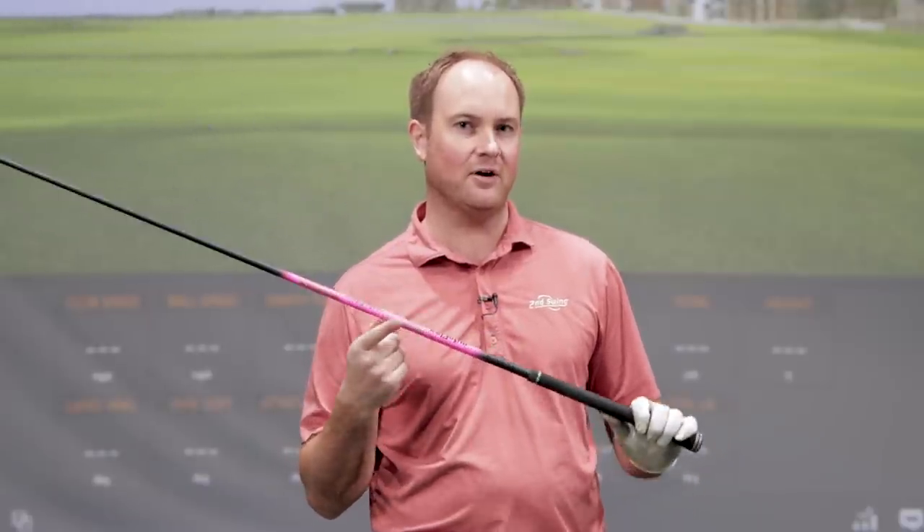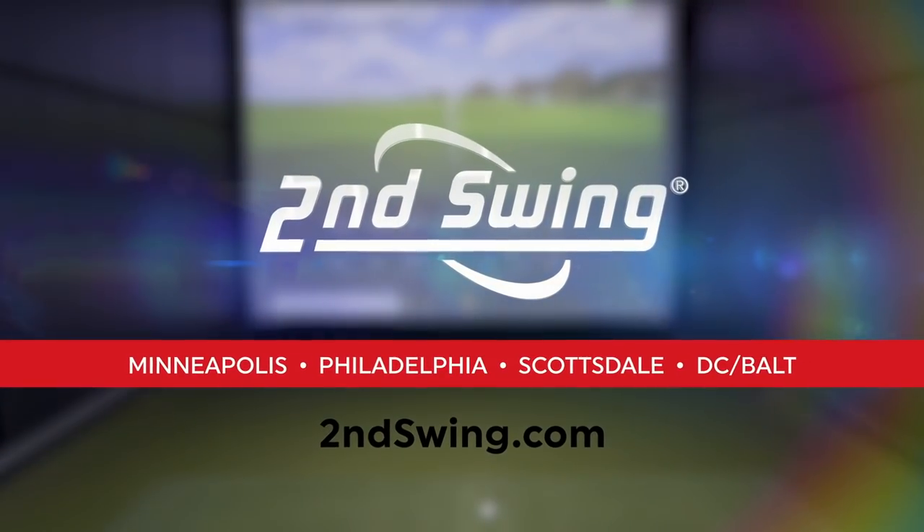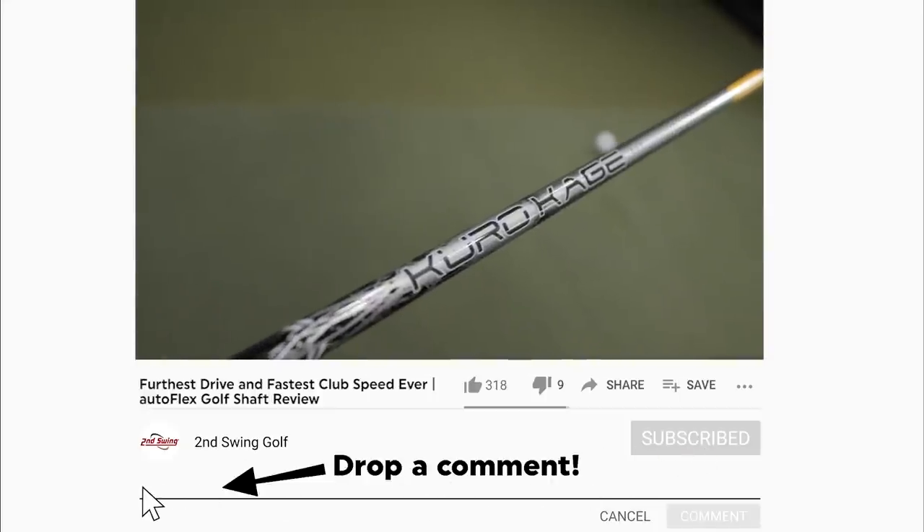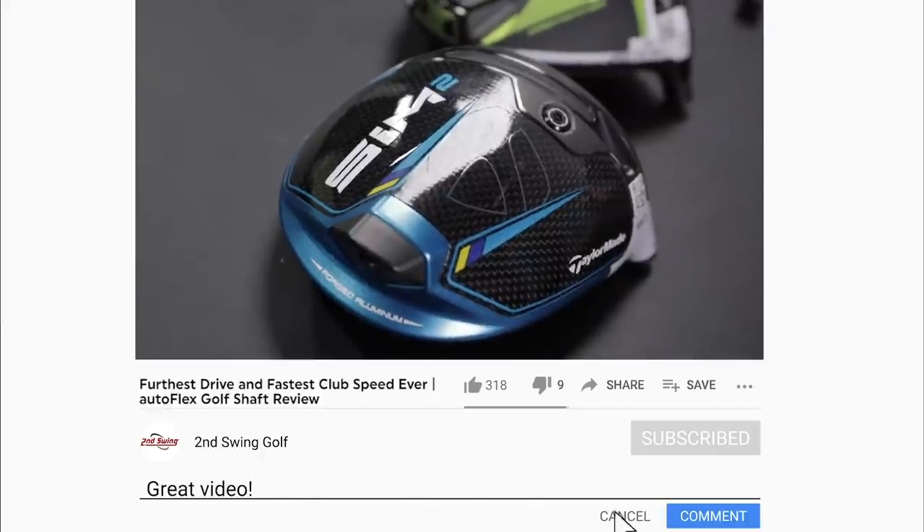I finally got my hands on the autoflex shaft — I've got the SF505X driver shaft. I'm Thomas Campbell, in the tour van today at the Minnetonka location, and I'm excited to test this shaft out compared to another stiff golf shaft with the TaylorMade Sim 2 driver.